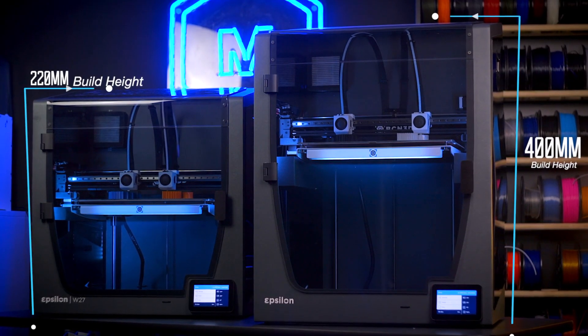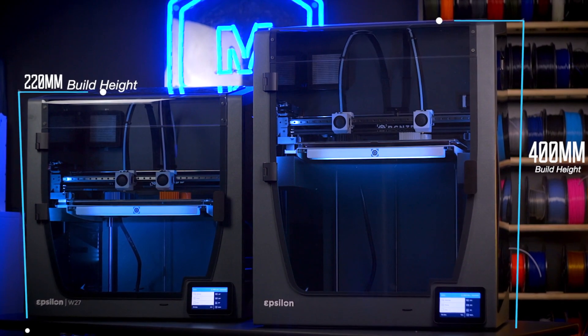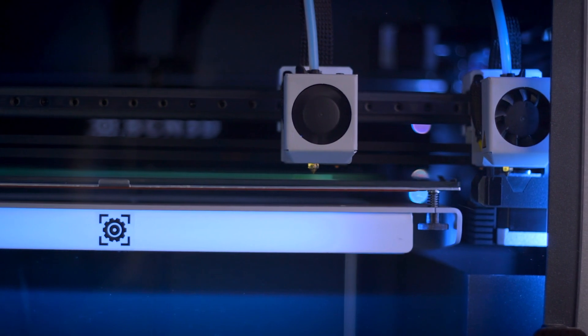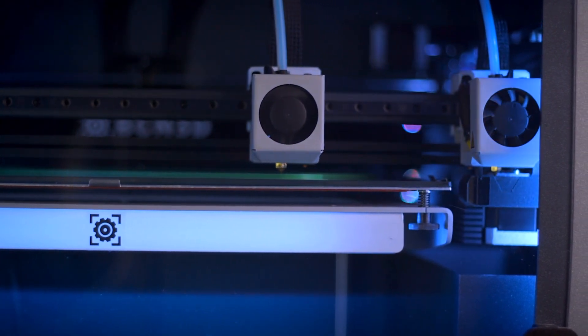The Epsilon 3D printers are equally capable for use in an industrial or workshop setting, with only one key difference: a build height of 220mm for the W27 and a build height of 400mm for the W50. For years, BCN3D has been known for their unique dual-extrusion design, using two independent printheads to prevent oozing and smearing as the print job leaves one nozzle idle as it prints out parts.